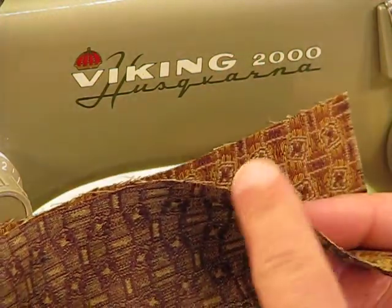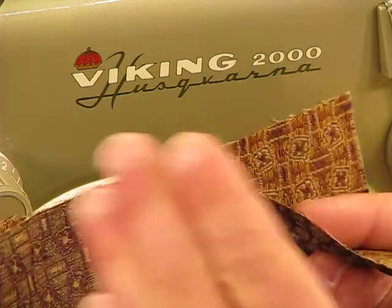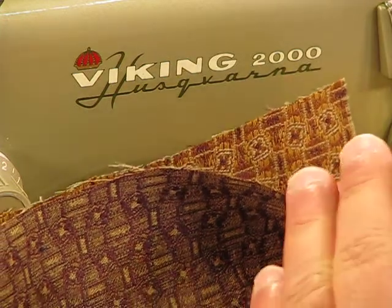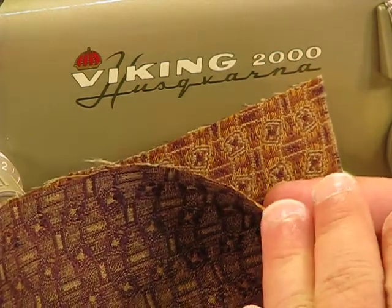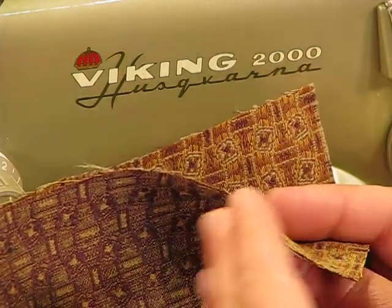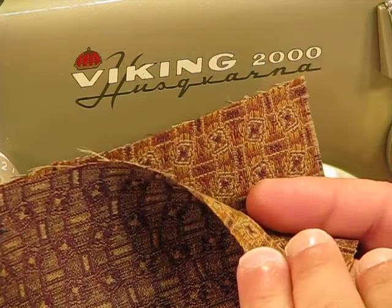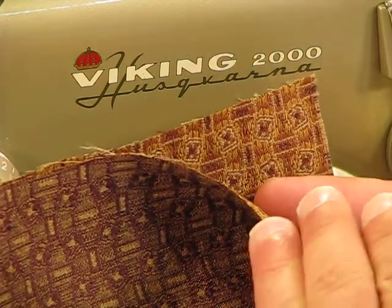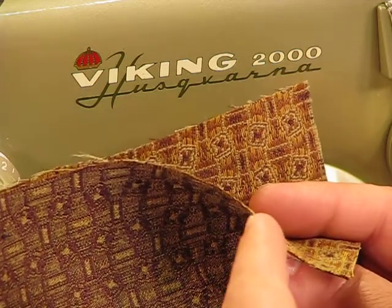Welcome back to this Viking Model 2000, an amazing Swedish-made machine born back in 1958. We have a lot of buyers ask about upholstery material type sewing. They're looking to do sometimes car interiors, sometimes they're reupholstering furniture, and they're wanting to know that this particular machine that we're listing at the time will be able to stand up to a task as heavy duty as that.